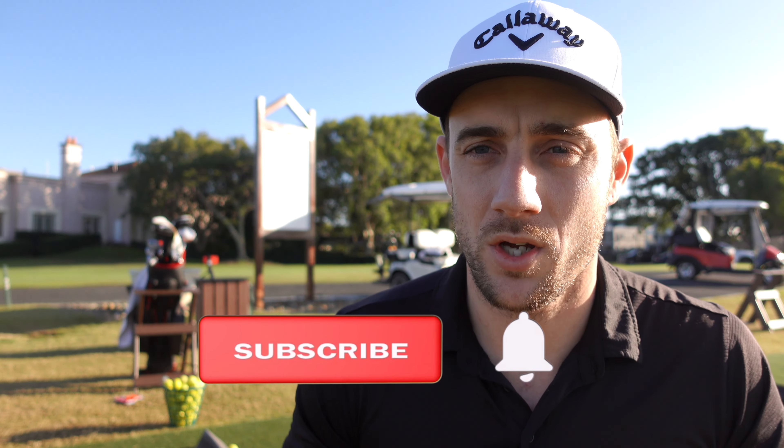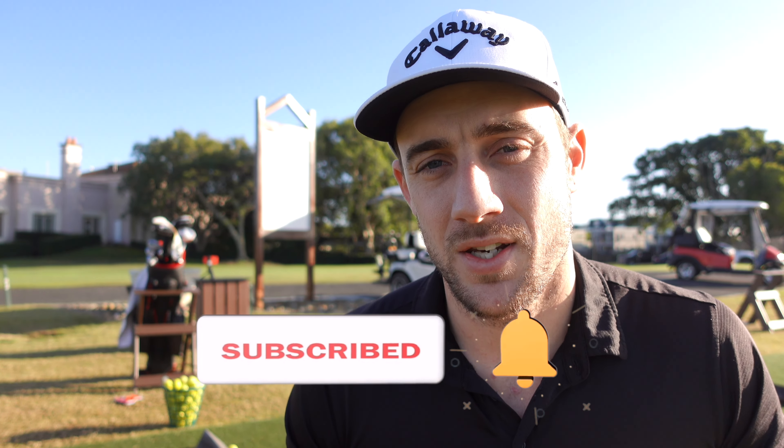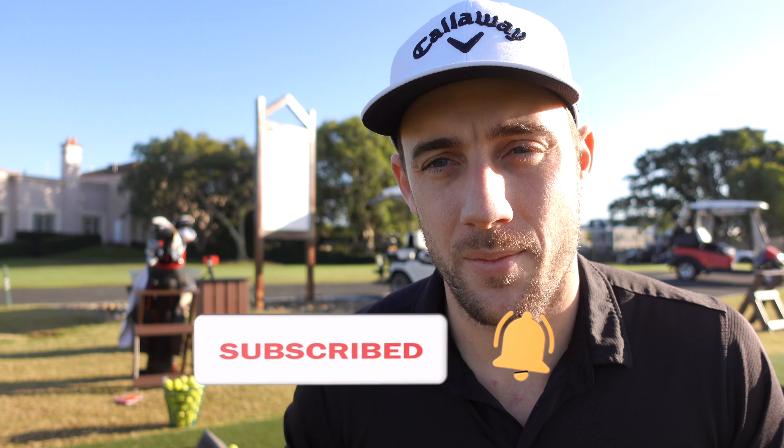G'day everyone and welcome back to another David Maxwell Golf video. Today we are on the range with probably my most requested video ever — how to get accurate numbers with a Garmin R10 on the driving range. First I'm going to run you through the setup, then talk a little bit about the balls and expectations, and then we're going to hit some shots.